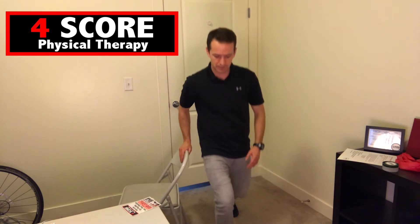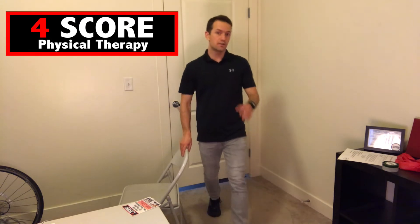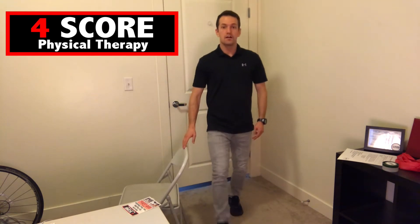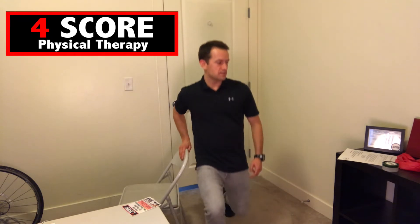Next one is going to be mini lunges. Again, using the chair for support, we're going down into mini lunges, alternating legs. We're going to be doing 20 of these. Great job — that's awesome.